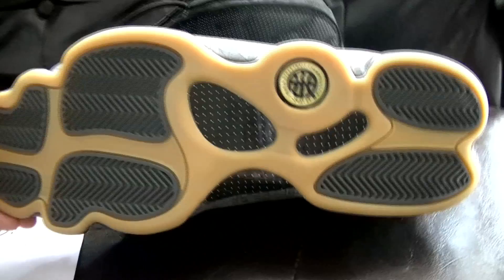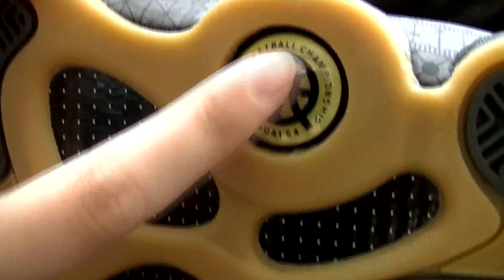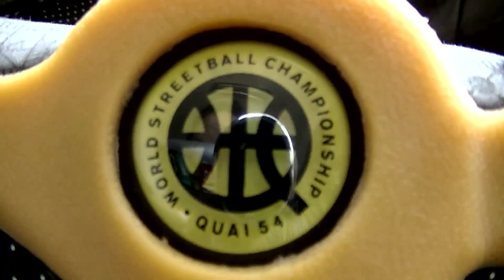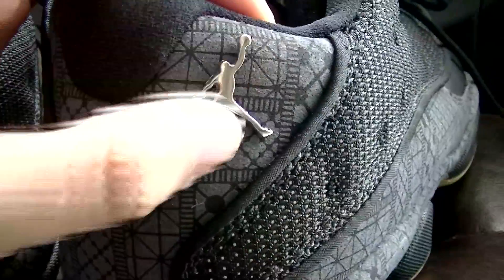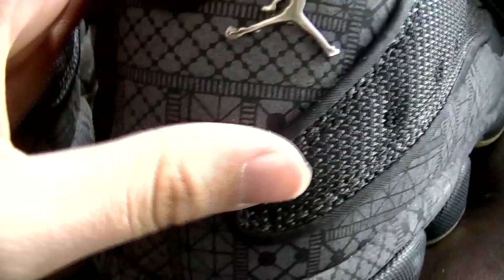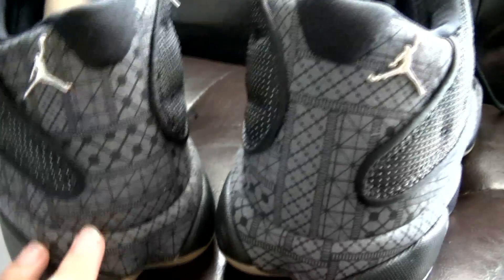And the bottom — closer view. Also the letters on the left and right shoe tongue are the same. And the Jordan Jumpman is silver. From the back view, you can see the back of the shoe.